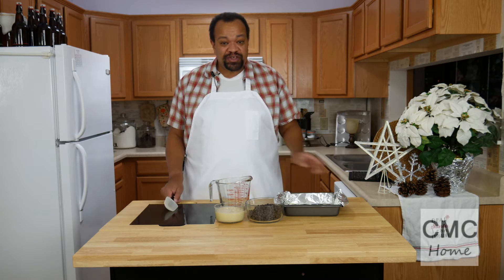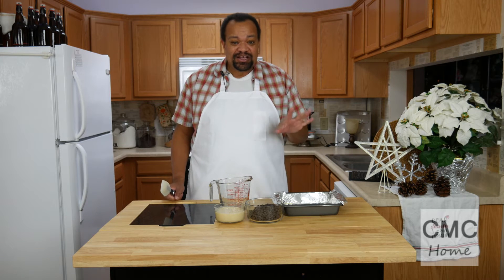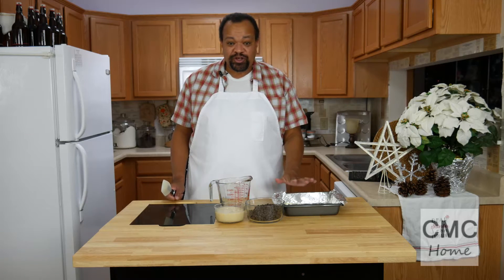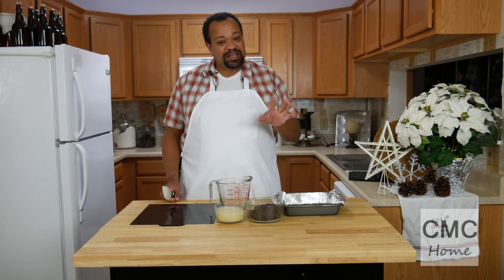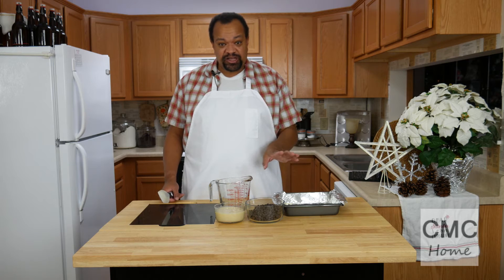First up, the most important thing to remember: spray your pan. I lined my 8x8 pan with aluminum foil and then I greased it with butter. You can use spray butter, you can use whatever, just make sure that it is greased really, really well, or else you'll have the first disaster I had — it tasted great but stuck to the pan.